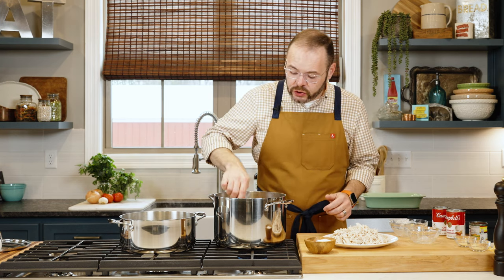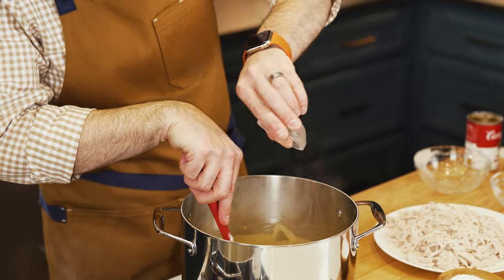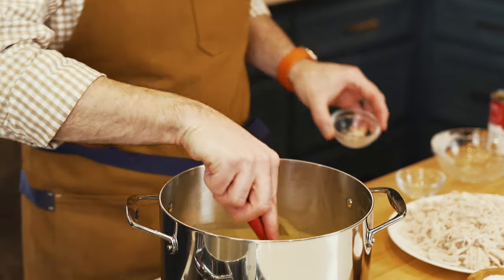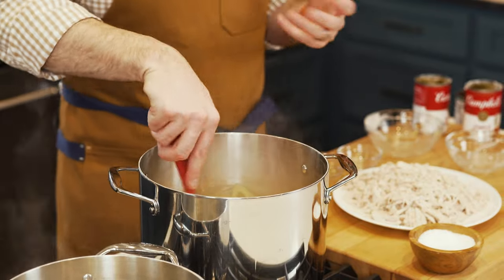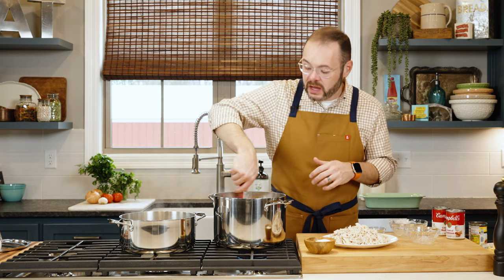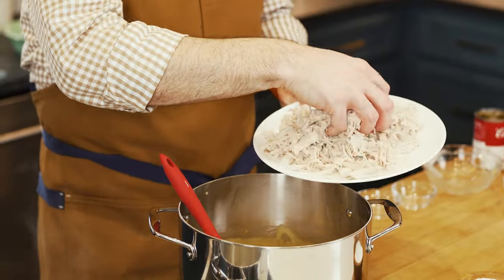I've stirred this over low heat until all the Velveeta and cream cheese are melted. I'm adding one teaspoon of garlic powder and one teaspoon of onion powder, then giving it a stir. If you're watching your sodium intake, you can opt for low sodium versions of the soups. Otherwise, taste it and add salt and pepper if needed — though I've never had to, since there's plenty of sodium in these products.